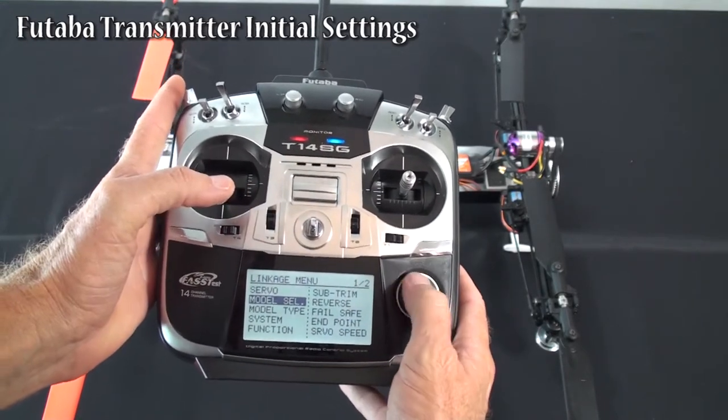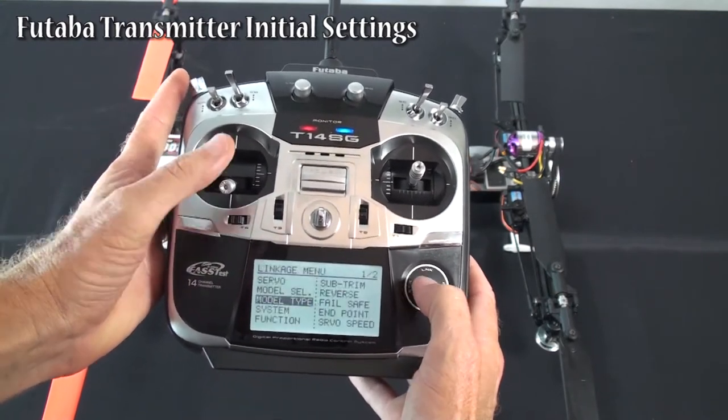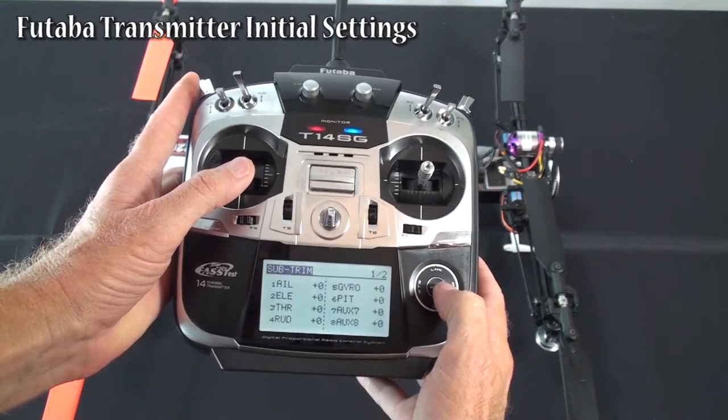Make sure with the model type, you want to make sure to be a helicopter model type before you start with a blank model. All our sub-trims leave everything at zero.